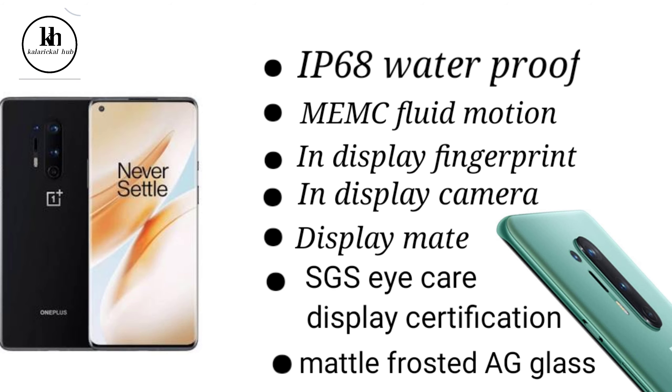It features a 120Hz refresh rate and MEMC fluid motion technology. It is IP68 waterproof rated. We also have a display camera, display fingerprint sensor, A Plus display rating, and SDS iCare display certification.